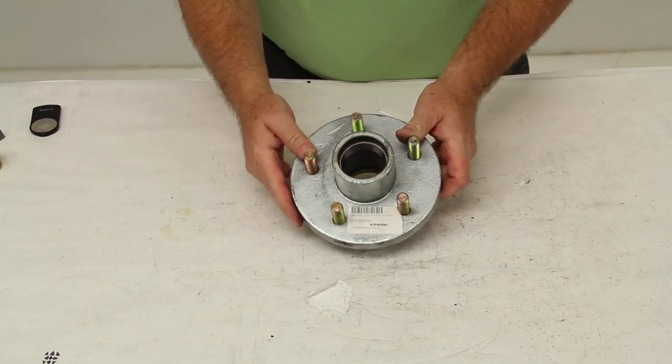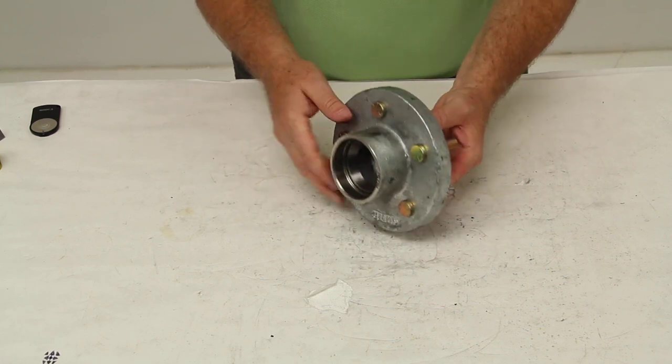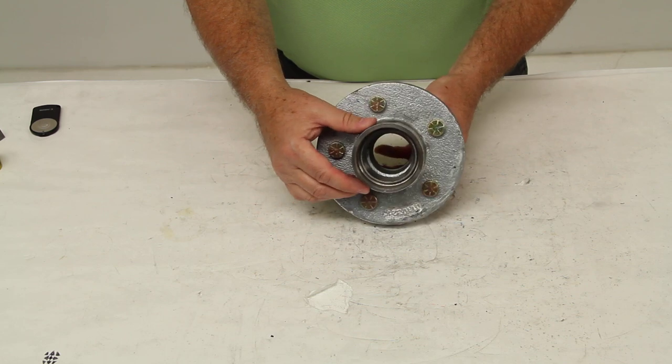And that should do it for the review on part number Q-HUB 84545.